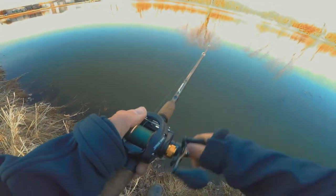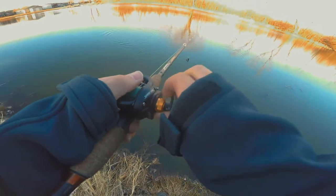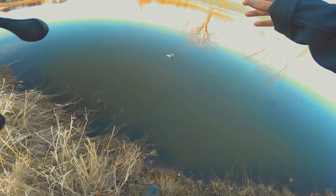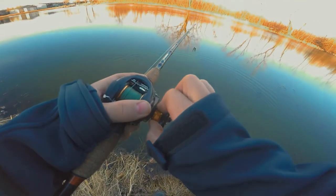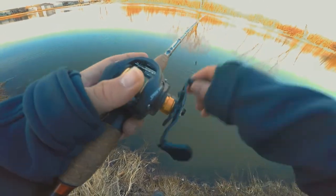You have a couple of options on how to set your tension knob. You can tighten it all the way up and loosen it while casting and adjusting, but that's really ineffective. All you want to do is tighten it until your bait is falling pretty slowly — slower than if you just dropped it. As long as it's falling slower than free-fall speed, you're pretty well set. Just back it off: tighten the knob to get it slower, loosen it to get it faster.